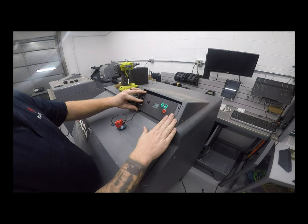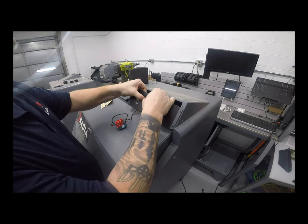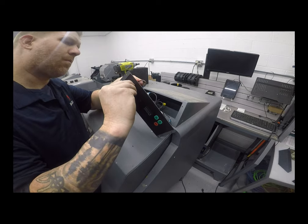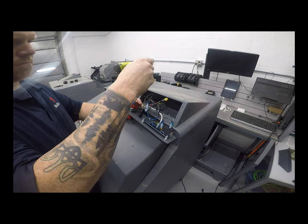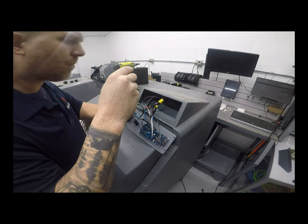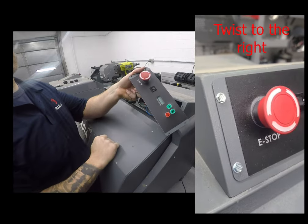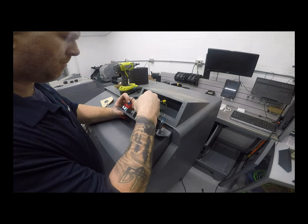Now we just reverse the steps. Reinstall the 20-amp breaker, which just pushes in like so, then the e-stop button. Place the e-stop button in and turn clockwise — you should feel it snap in place. Once the e-stop button is secure, tighten down the holding screws. Then test to make sure the e-stop is installed correctly: press the e-stop button — if it stays in, it is installed correctly. Give it a twist, then reconnect the wires to your 20-amp breaker just as you took them off.